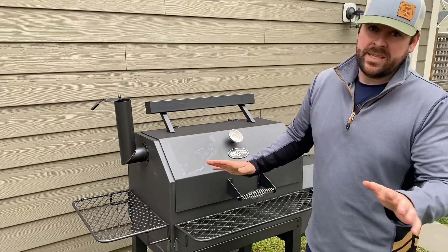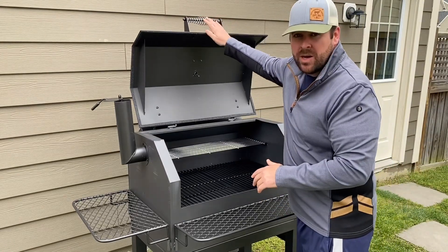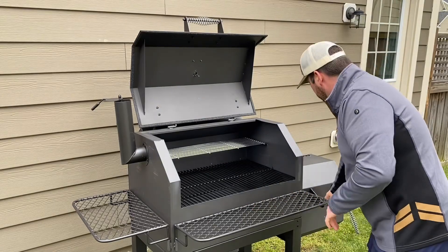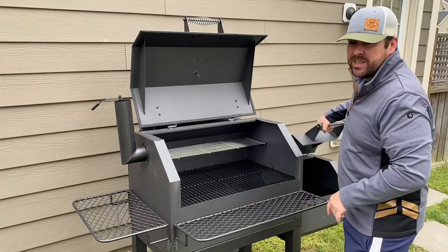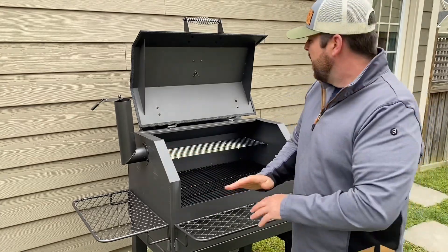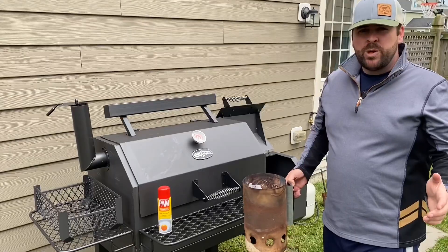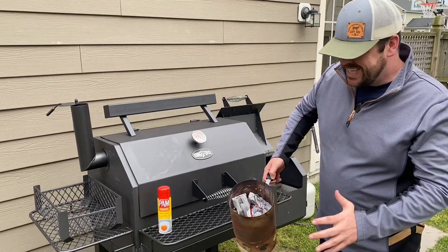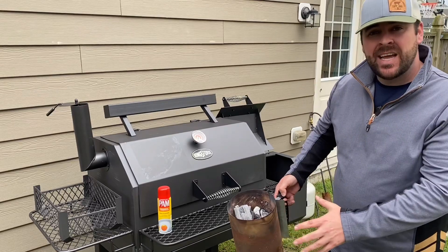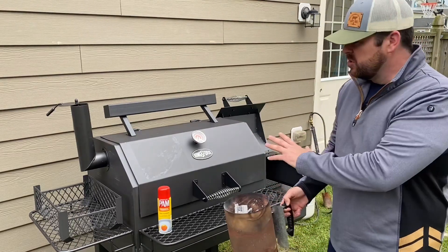We're going to keep it easy. We're going to use a spray of canola oil and just spray everything in here. The only thing we're going to take out is the charcoal firebox before we spray, and we're just going to coat everything in here with canola oil. Before you get spraying, I want you to get your charcoal chimney going so that it can get really hot, and you don't have to spray this whole thing and then light your fire. So as soon as I'm finished spraying, this is going to be ready to go.